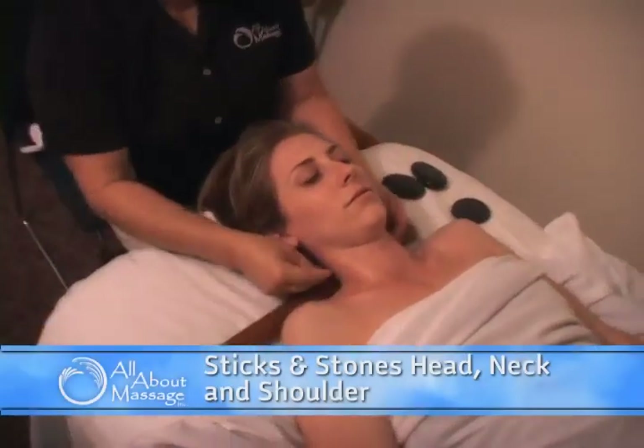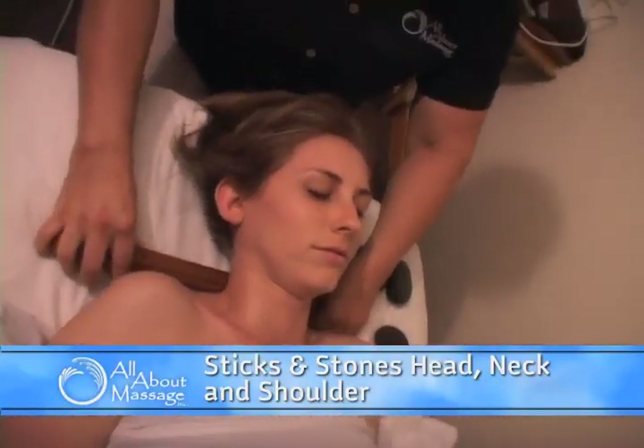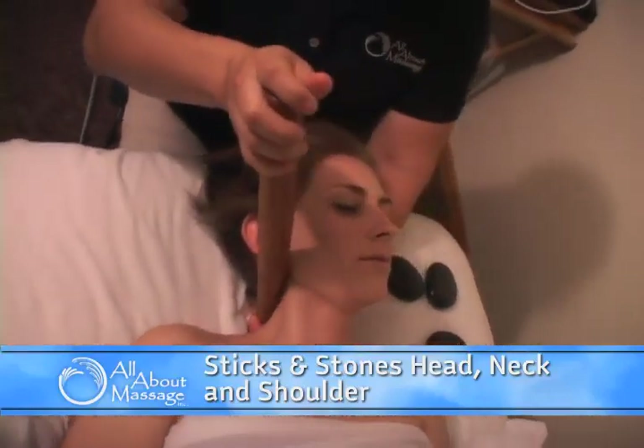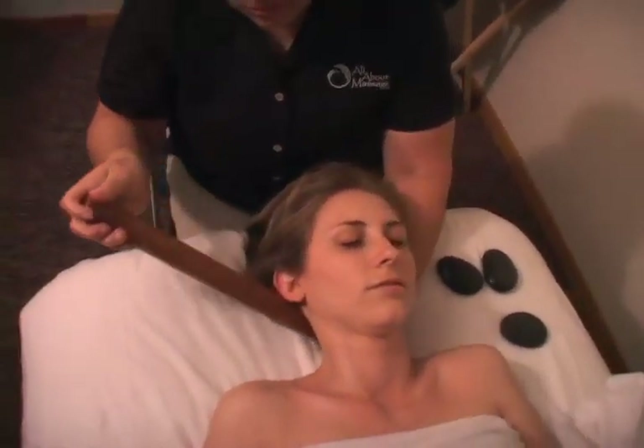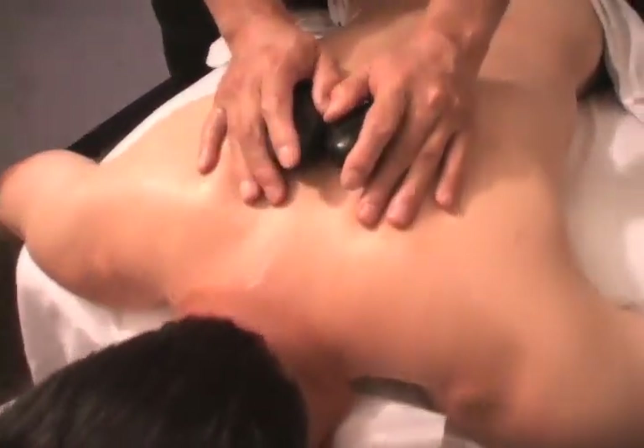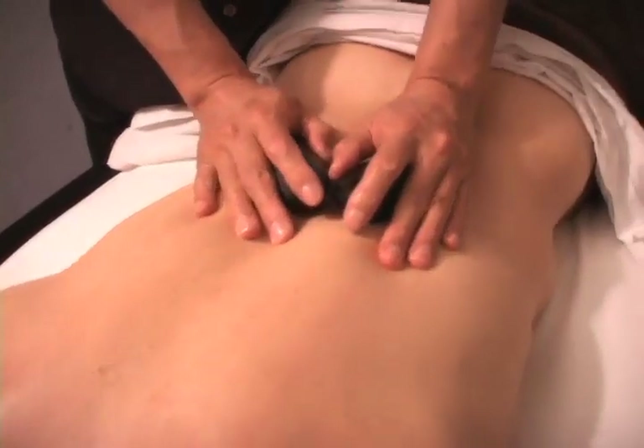The sticks and stones head, neck, and shoulders therapy is a focused treatment on the upper body and is very effective for stubborn neck and shoulder tension, upper back issues, and other problem areas. It's also great for headaches and neck issues.